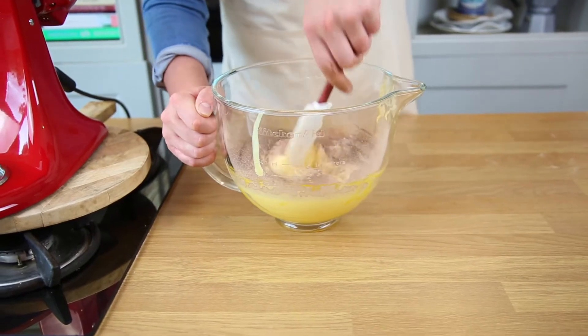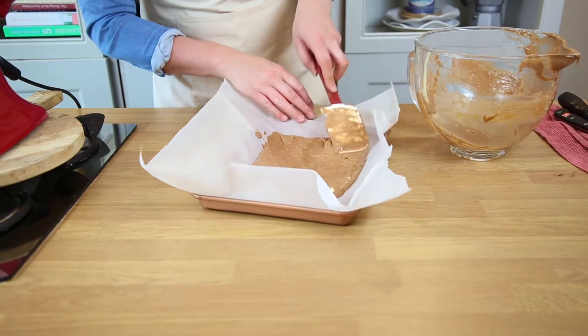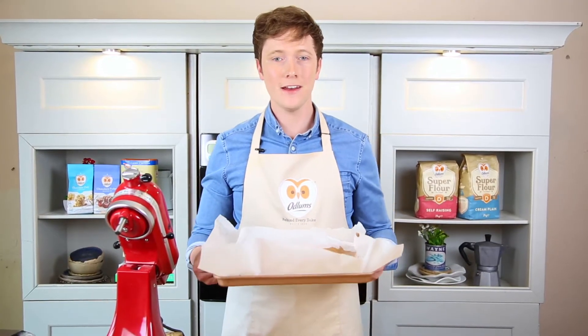Fold everything really gently with a spatula, then lay out the mixture and spread it out as evenly as you can. Bake this for 15 minutes at 180 degrees.